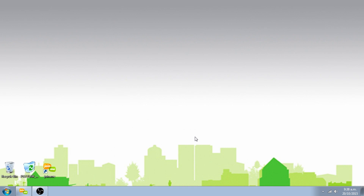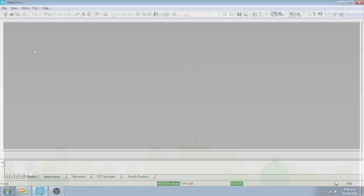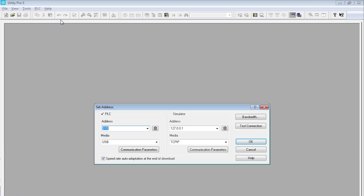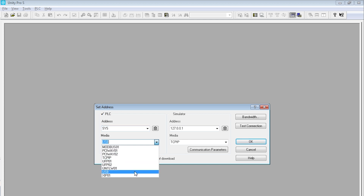Launch the Unity Pro program and set the PLC address. Click on PLC in the menu bar, then click on Set Address. Enter SYS in the address field of the PLC zone, select USB in the media field, and confirm by clicking OK.